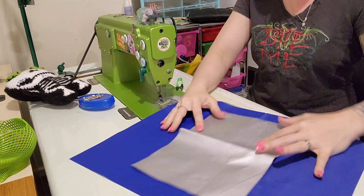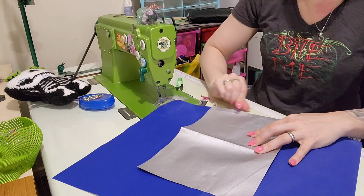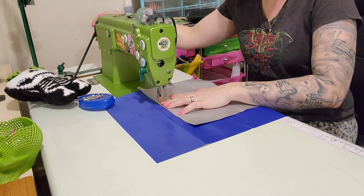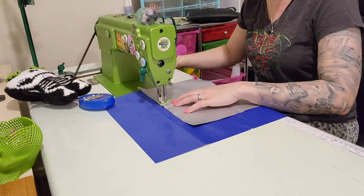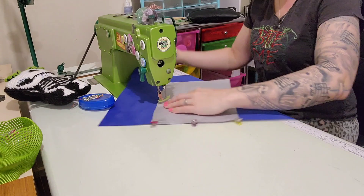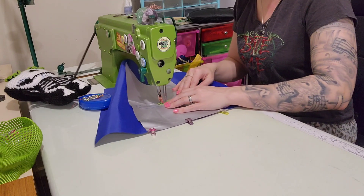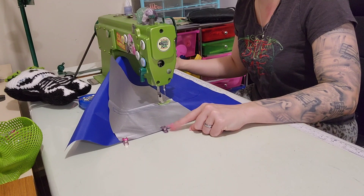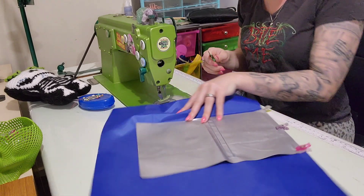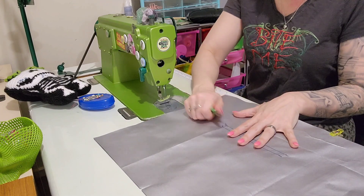Again the side that we drew on goes to the bottom. I've had a lot of wonder clips snap on me lately — apparently it's that time where they're all ready to break. To be fair I've had them a few years and they do get a good workout. The cheaper ones break more; you can buy more expensive ones and they last longer. I have a combination of both — this solid purple one is a Clover one and the spring in them is a lot better, but they are expensive, so I like to do a combination.